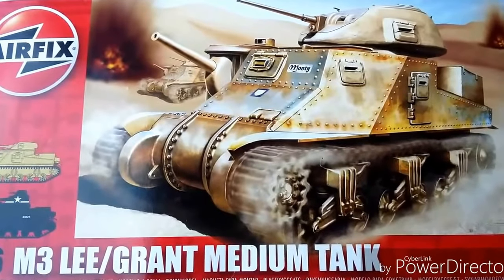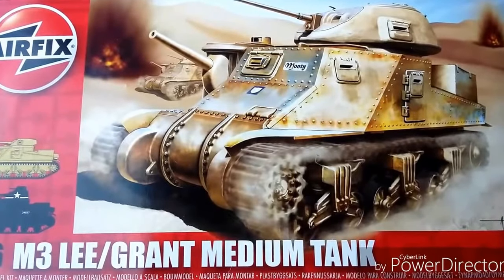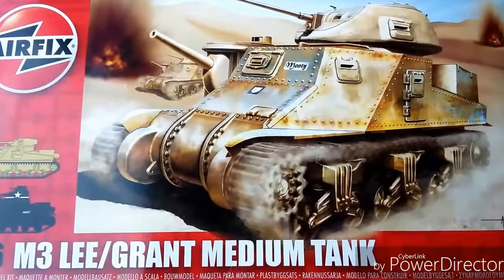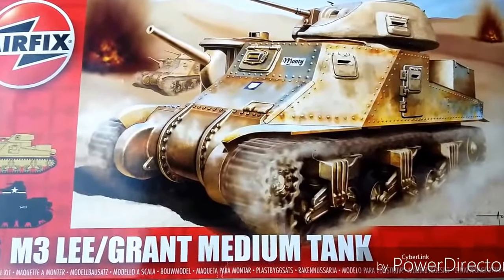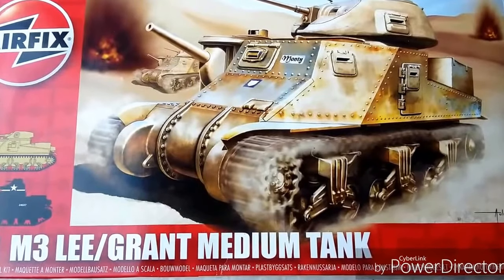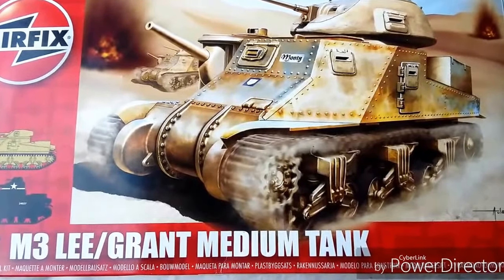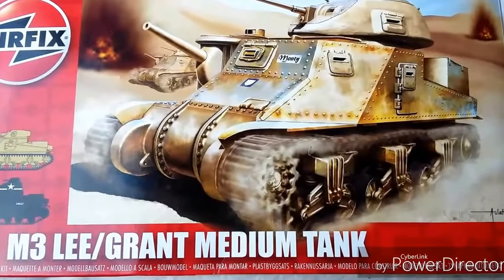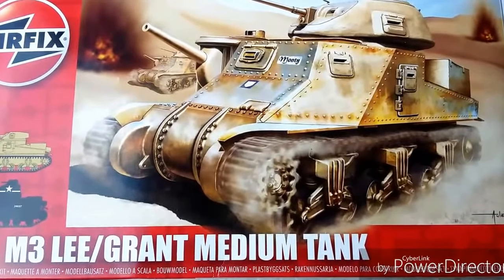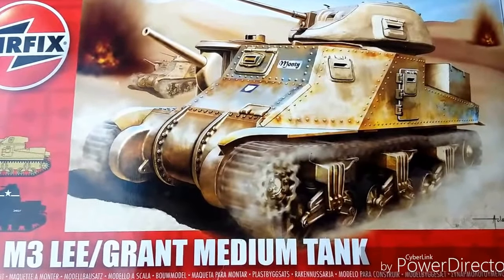The British had ordered M3s built to their specifications, giving you the Grant and the Lee — the Lee being the American variant. Batches of M3s were also sent to the Soviet Union. The British experience in North Africa highlighted the disadvantages of the M3's limited traverse gun mounting. By the time the M3 production line ceased in 1942, just over 6,250 had been produced, with about 1,100 built in Canada.